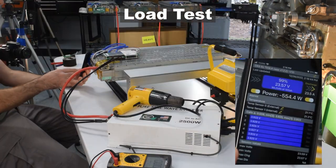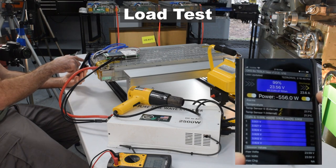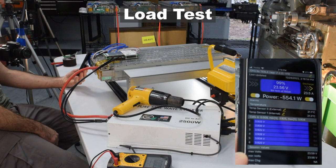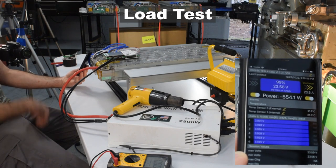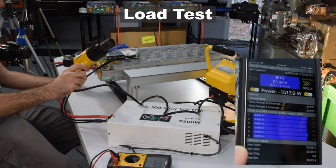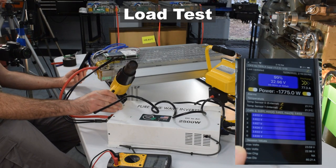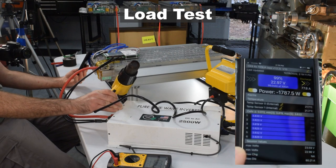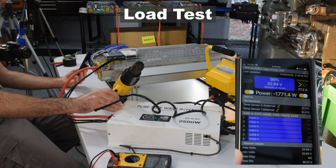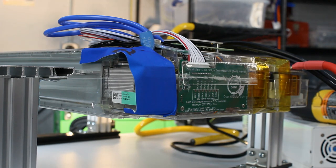We can monitor the load test using the Overkill Solar mobile app. The app shows the battery charging at 23.5 amps and 23.5 volts for a total of 550 watts. With the heat gun added, the battery discharges at about 80 amps for a total of 1800 watts — well within the BMS's 100-amp continuous rating. The temperature sensors are also reading normally. You can purchase the BMS kit at OverkillSolar.com.